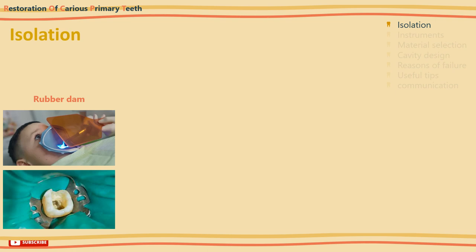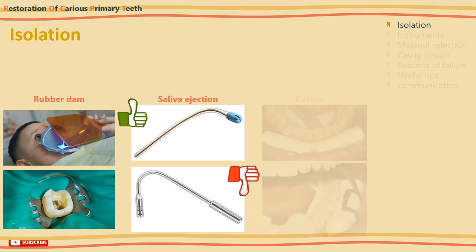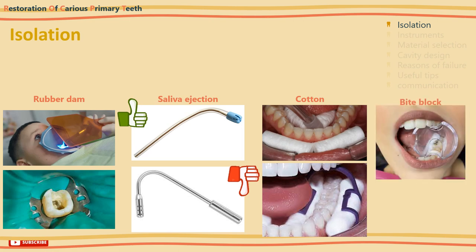If placement of a rubber dam is not possible for whatever reason, plastic disposable saliva ejectors are better tolerated than metal flange types. Cotton placement could be helpful especially when working on the lower arch. An open bite block could be useful in some cases as well.